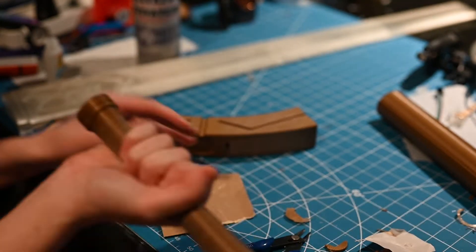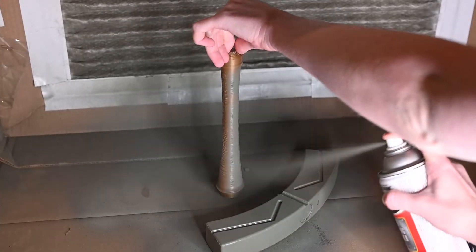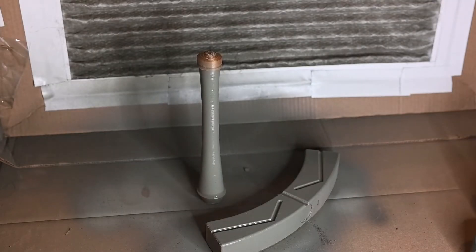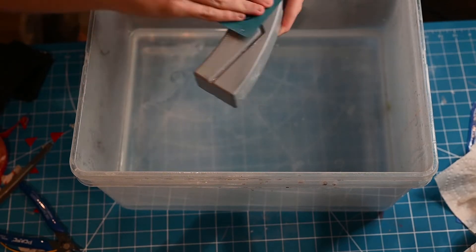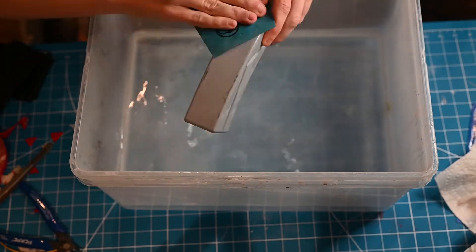I then joined the handle and the guard together using plastic welding — the method I used is in my last video. I focused on sanding the area and using bondo where needed to hide the seam. And then it's time for more sanding. Seriously, if you don't like sanding, then I got bad news for you. I'll wet sand with 400 and then go up to 1000.